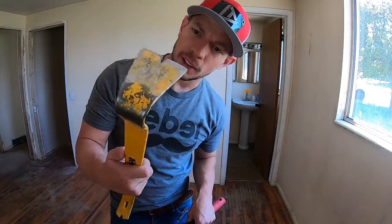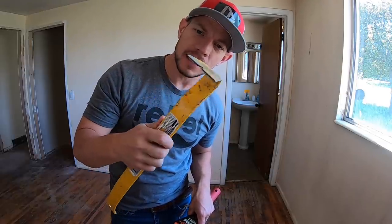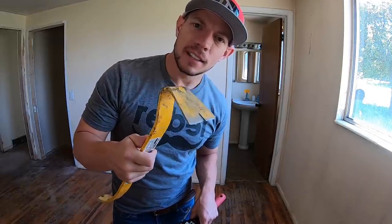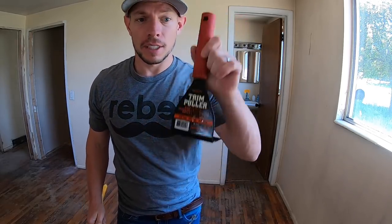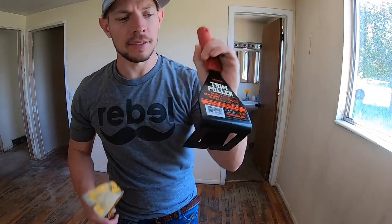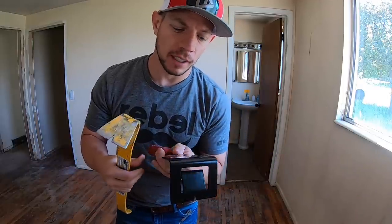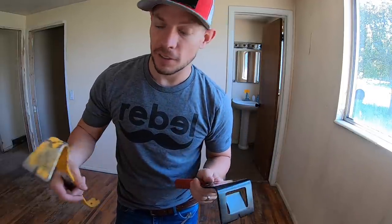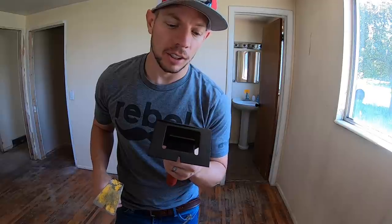This is the tool I used to use for everything — my pry bar. But it has a tendency to break through the sheetrock when you're prying off trim. So I found this tool: it's actually built to be a trim puller. It gives a little more body — it's double the width — so it has less chance of popping through the sheetrock, which you really don't want, especially if you're just replacing the molding and want to keep that sheetrock clean.